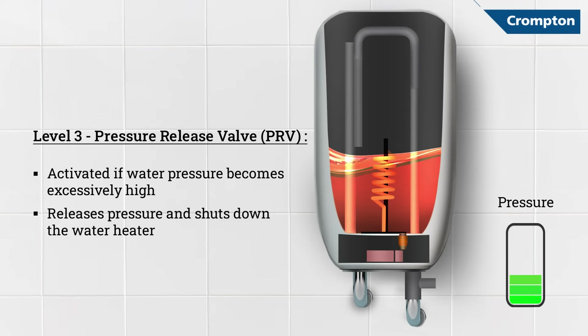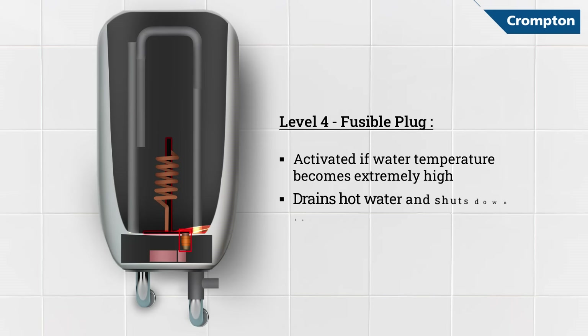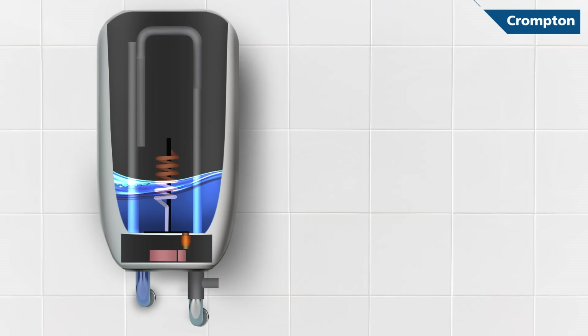And even if this level fails, you are completely covered. As an additional level of safety, there is a fusible plug which drains hot water if the temperature exceeds the limit. It simultaneously draws in cold water, thereby allowing the water temperature to reach a safety level.